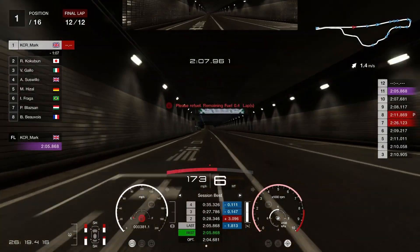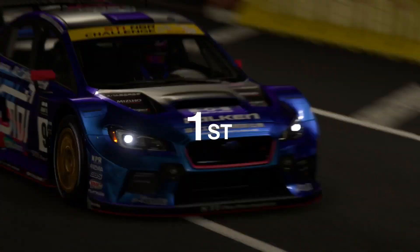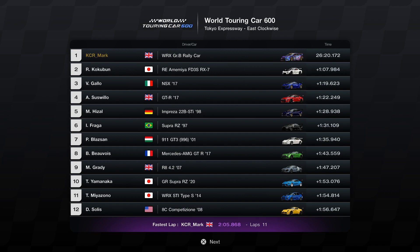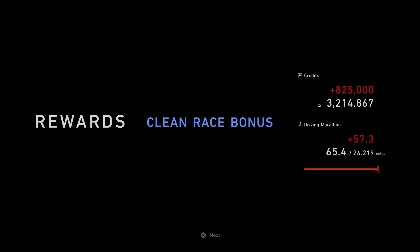Really easy victory. Like I say it's a great car to drive — maybe something I've not tried before but I'd recommend it; it's great fun and something a little bit different as well. So we managed to get the Clean Race bonus as well, so we get the 825,000 credits.